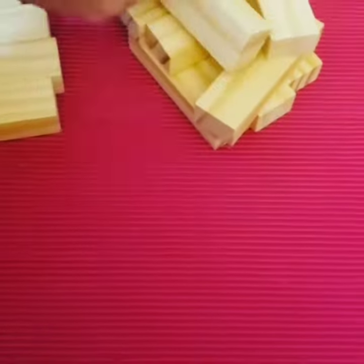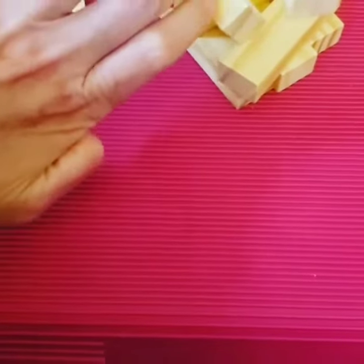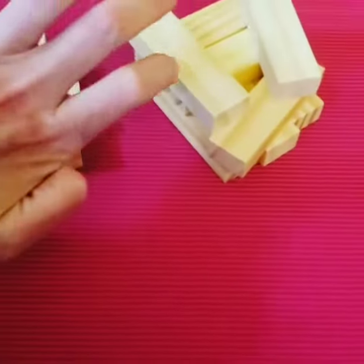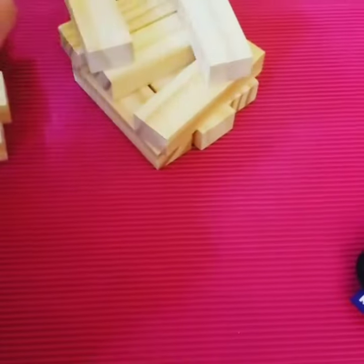I tried puzzle pieces this morning but that was just way beyond my capabilities. I'm hoping I can build up to doing some puzzle pieces, maybe after I get the book. So I'm going to do stacking blocks next.